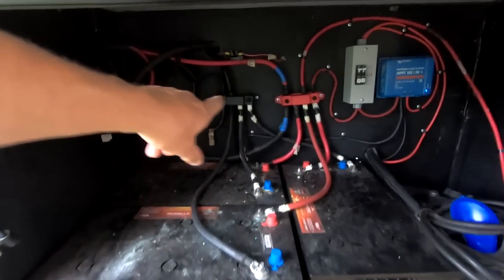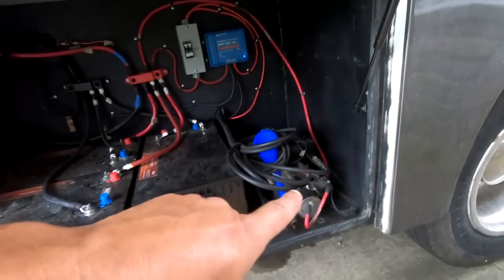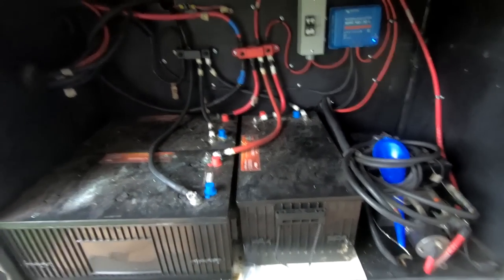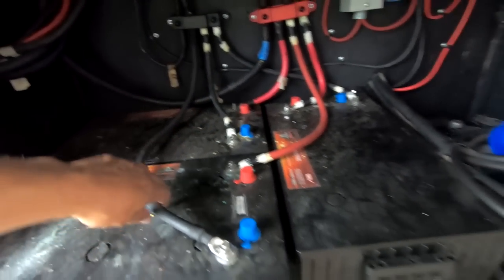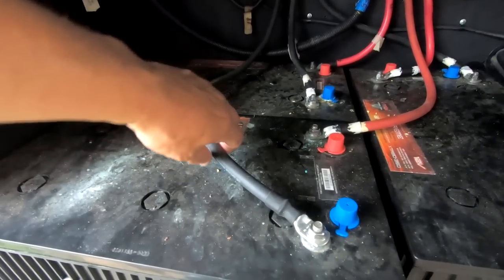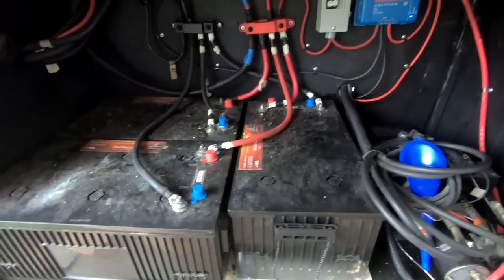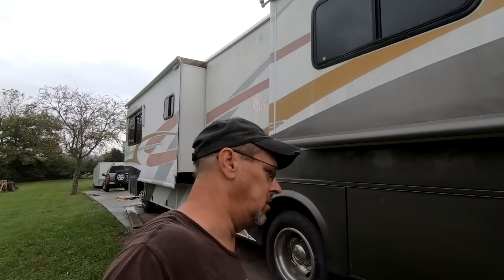I've got all the batteries tied into the bus bars. Got the solar in with the breakers and everything. I have the hydraulic pump run over to the house batteries here — they actually work better off of these batteries than on the starting batteries. Everything's on there, heat shrinked. I only had to make one cable, and that was this one right here. Each battery is 350 amp hours, so that's 1,050 amp hours just on the house batteries themselves. He's planning on going to Alaska, so that's why we have that many batteries to run the heat.